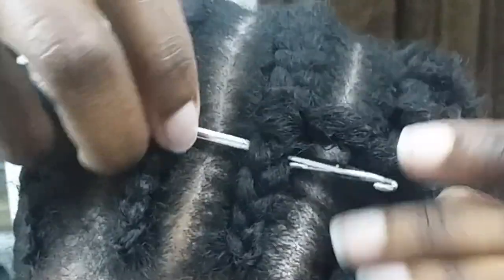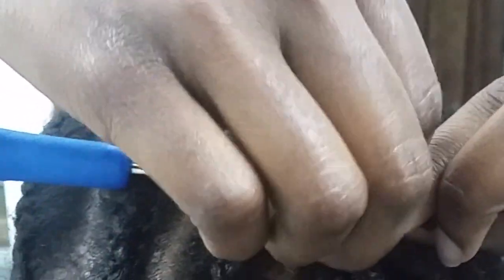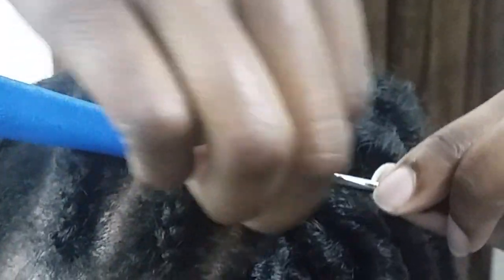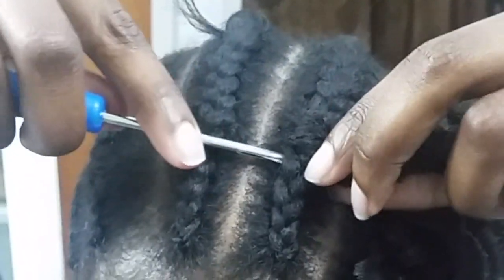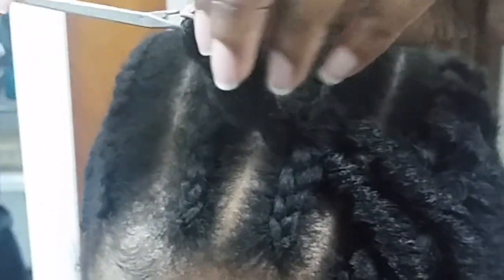To crochet, you just want to slide your crochet needle in, hook a piece of hair on, close the tab, and pull the hair through. I apologize that my hand is blocking. Once the hair is through, you're going to open up the loop and slide the other end of the hair through the hoop and pull.